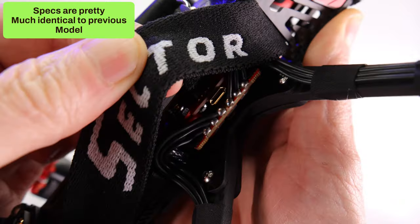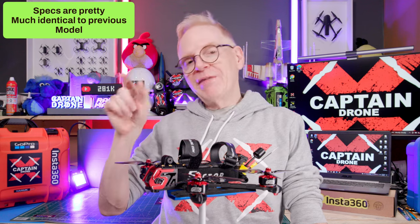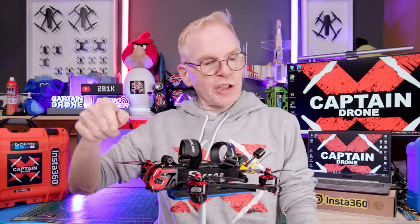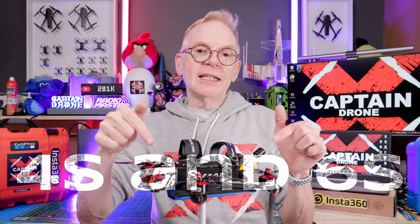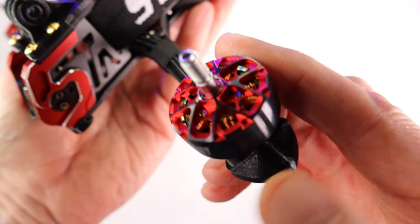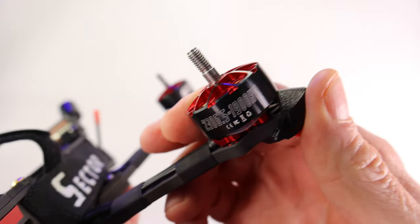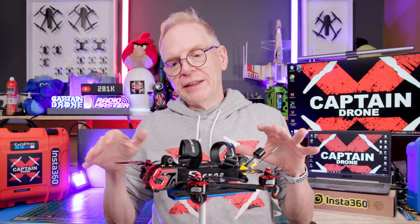Looking at the specs, it still has the F7 flight controller mini and the 45-amp 4-in-1 ESC that peaks at 55 amps. The same brushless motors are included. It comes in 4S and 6S — I have the 6S version. The 4S version has motors at 2550 KV matching the previous version, while the 6S version uses 1900 KV motors.